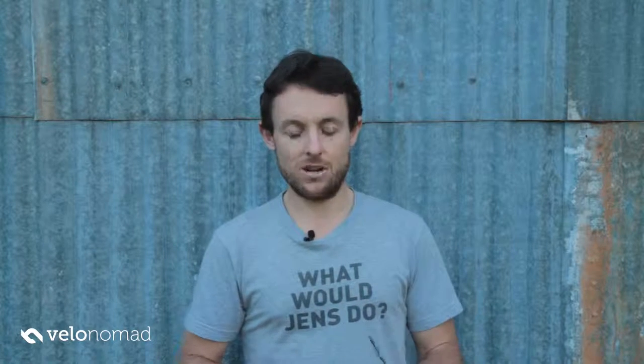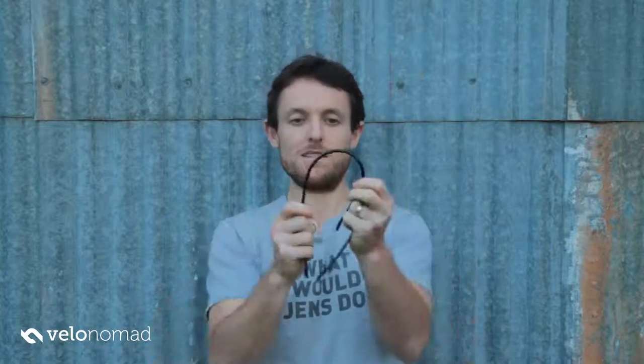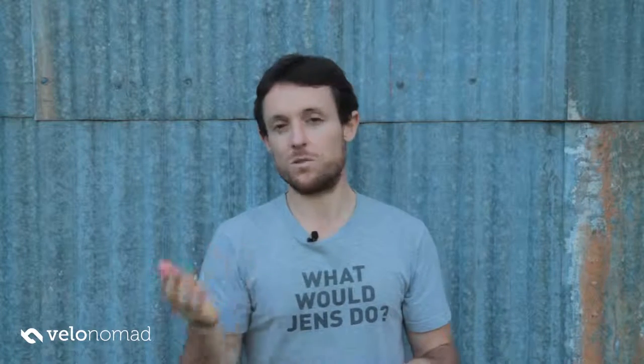Recently I pulled another bike apart and it had SRAM cables on it, and I just want to demonstrate the difference between good and bad cables. This cable here is a SRAM brake cable — you can see how bendy it is. You can imagine the amount of compression you get in a brake cable. That's terrible and it's so noticeable — when I jumped on this bike and pulled the brake levers, I had no stopping power whatsoever compared to what I was used to.